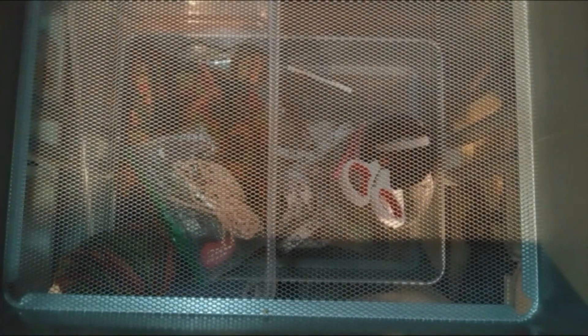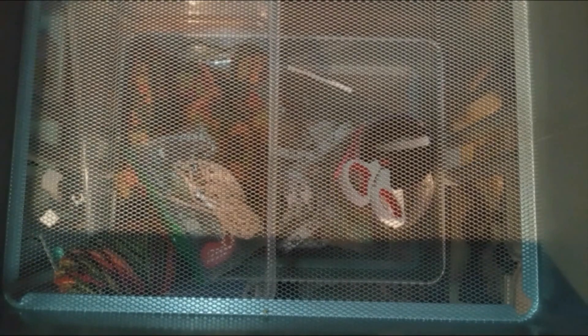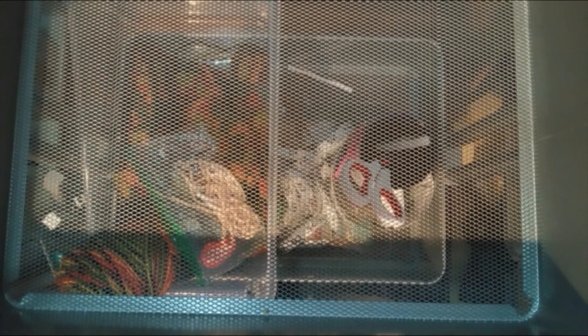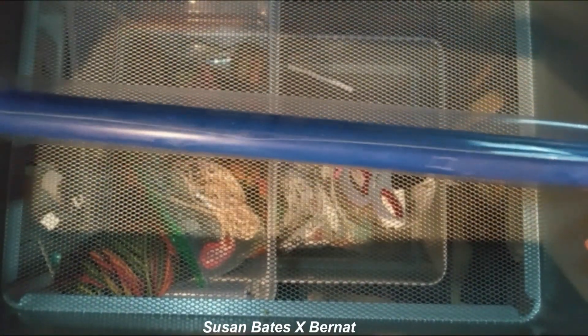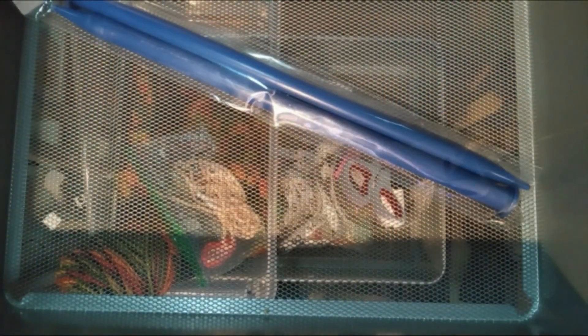I decided that since I was doing all my hooks, I'd include my needles and my Tunisian hooks too — my inventory list or whatever. These were on clearance at Michael's, two dollars — plastic knitting needles, size 15 millimeter, a little long. And these from Michael's also were on clearance for two dollars, 12.75 millimeters.